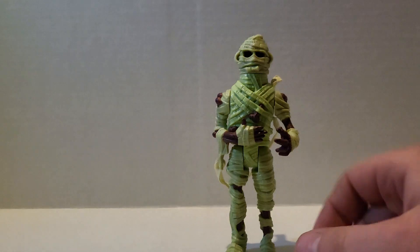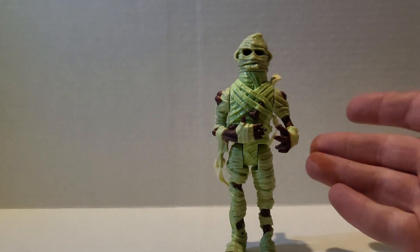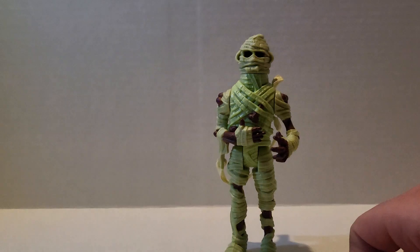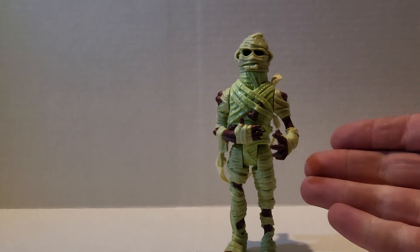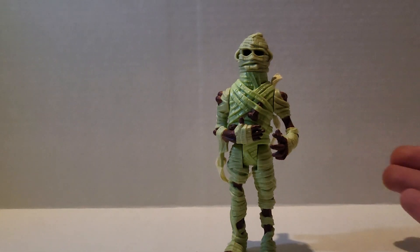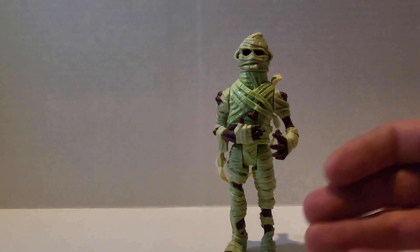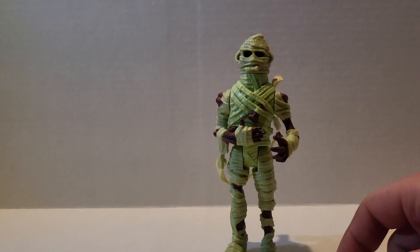It's not really a whole lot left to say. We're going to wrap that up. That's going to pretty much wrap it up for this video. This was the real Ghostbusters mummy from the sub-line — or whatever you want to call it — Monsters. From 1989. If you liked the video, like and subscribe, leave a comment down below, and I'll catch you on the flip side.